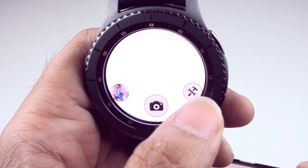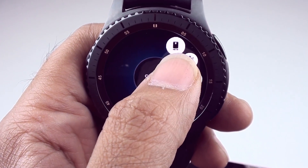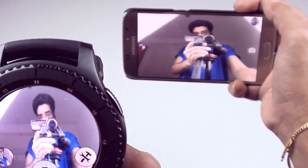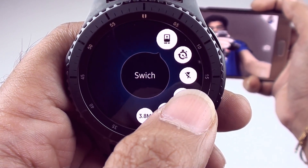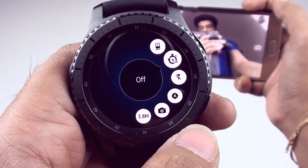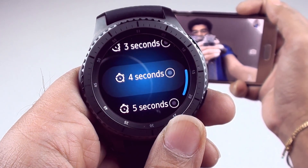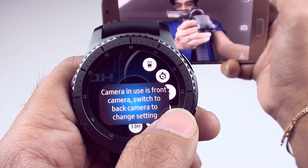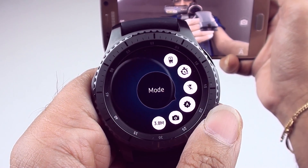Let's quickly go into the settings. Right now it's set to the rear-facing camera. If I switch it, you can see me — there I am in a very awkward position with my camera. Back to settings: here you have the timer. You can use the dial or click it directly. The timer gives you options of 3, 4, or 5 seconds. Then you have the flash.